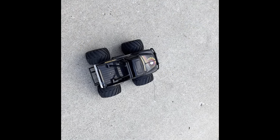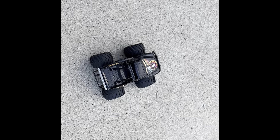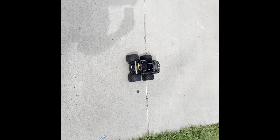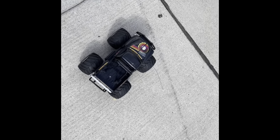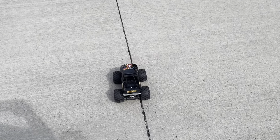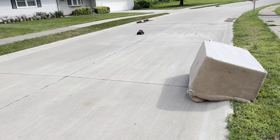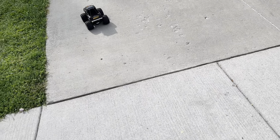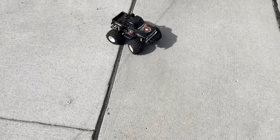Since this is a two-speed, I'm going to try it in low first and see how she does. It does not like that — you can hear the gears skipping. So I'm switching it back into high; it's too much torque for low on 3S. All right, here we go on high and 3S. It's not a speed demon, but it sure is...